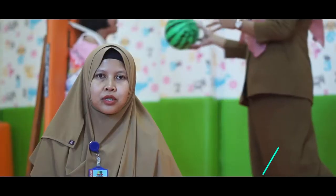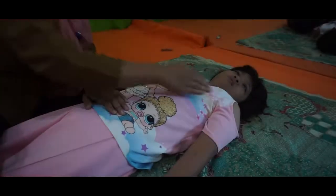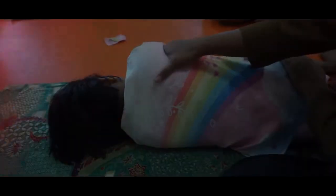Akhirnya waktu itu di Surakarta ada pelatihan yaitu Neurosensor Reflect, Motor Development and Synchronization. Di situ mereka membuka kelas basic, kemudian pada tahun 2017 supaya fisioterapis di sini punya sertifikat untuk melakukan metode itu.